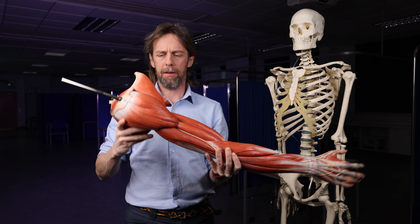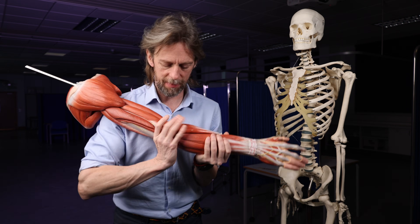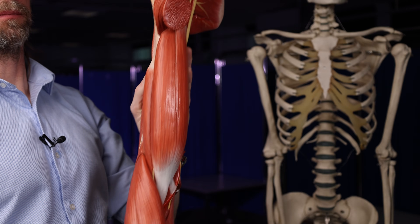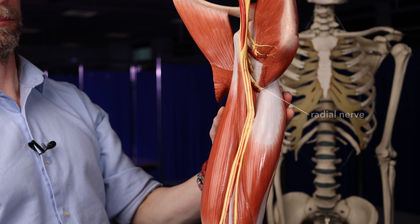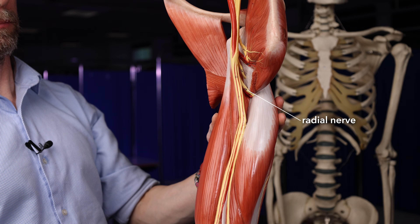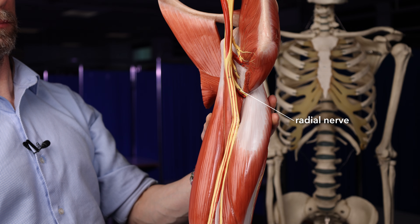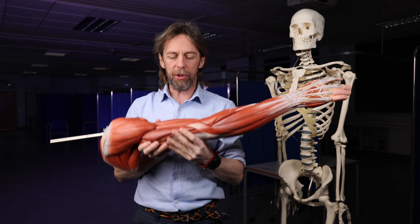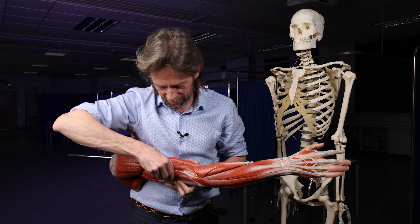The radial nerve, then: here's the shoulder, here's the elbow, here's the wrist and the hand. The radial nerve from the brachial plexus will dive posteriorly through this gap here. The radial nerve is going to run to the triceps muscle, to the posterior arm, and then we'll see it sneaking around here.